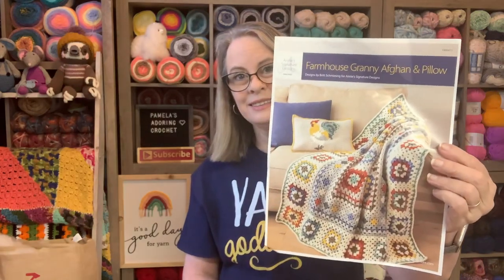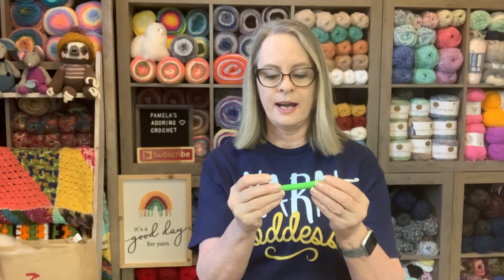The granny afghan I showed yesterday is what I'm also working on. For the cardigan with Alissa, I'm using a K hook — that's a 6.5mm crochet hook — and I'm using the same K hook for the granny afghan.